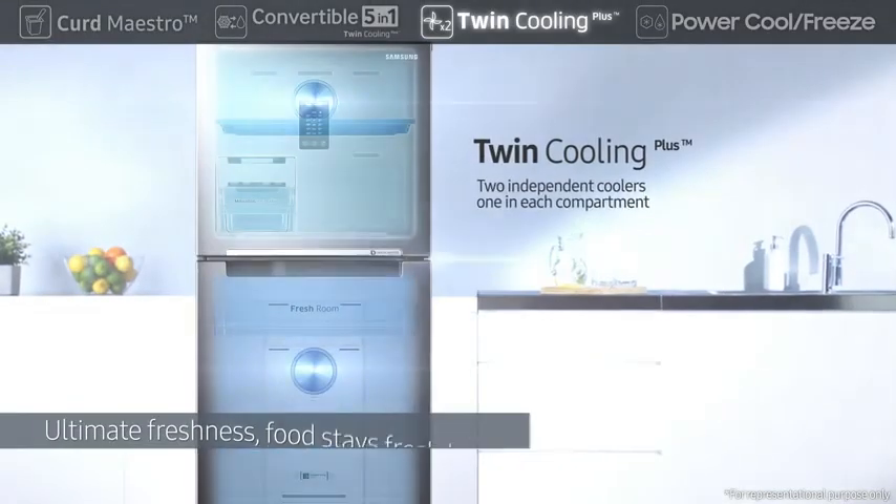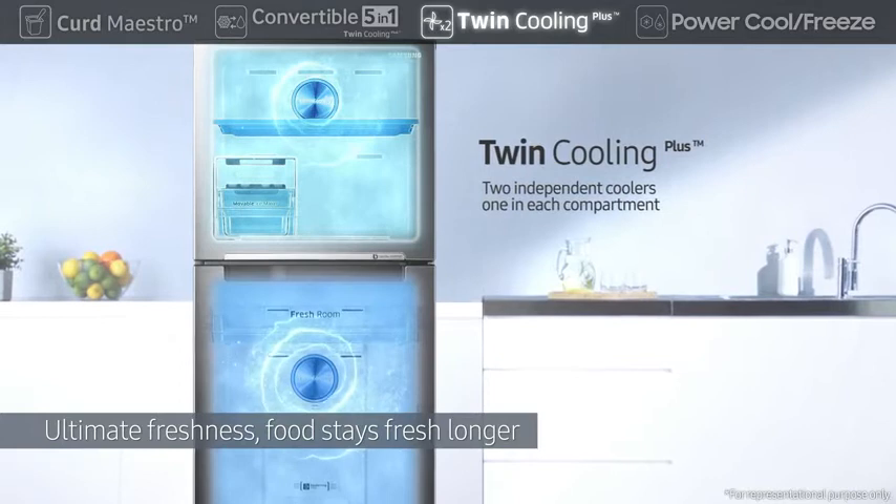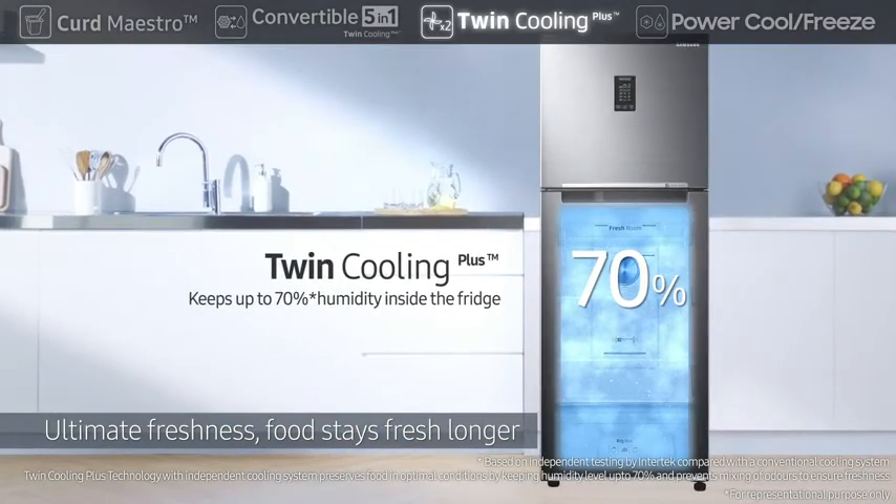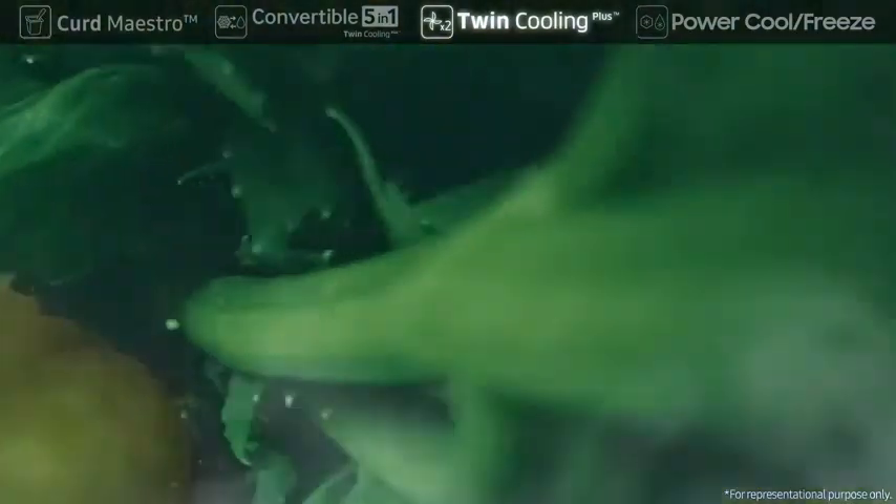Its Twin Cooling Plus system provides ultimate freshness with separate coolers for each compartment. The separate evaporators allow each compartment to maintain its ideal humidity and temperature.